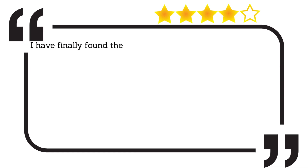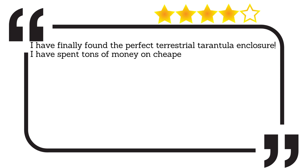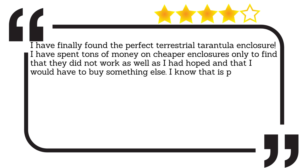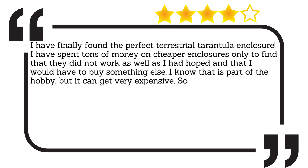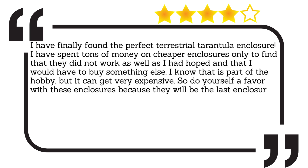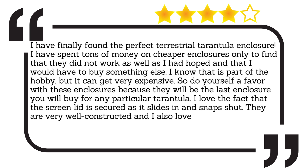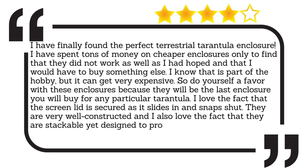I have finally found the perfect terrestrial tarantula enclosure. I have spent tons of money on cheaper enclosures only to find that they did not work as well as I had hoped, and that I would have to buy something else. I know that is part of the hobby, but it can get very expensive. So do yourself a favor with these enclosures, because they will be the last enclosure you will buy for any particular tarantula. I love the fact that the screen lid is secured as it slides in and snaps shut. They are very well constructed, and I also love the fact that they are stackable yet designed to provide airflow for the enclosure on the bottom.